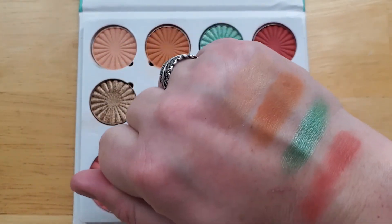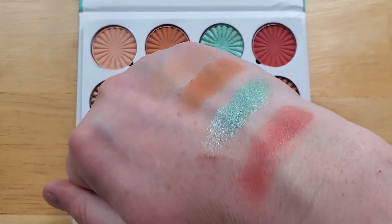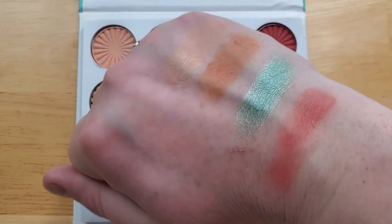I feel like all these shades look a lot darker and brighter in the pan than they do swatched out or even on your eyes.